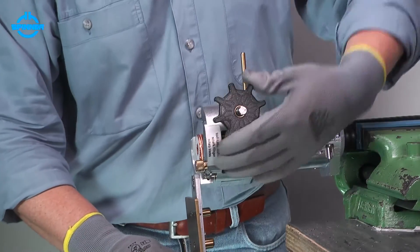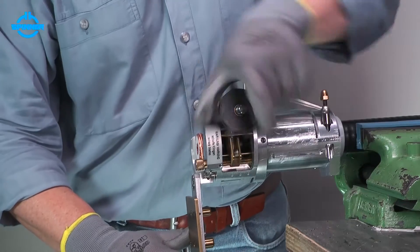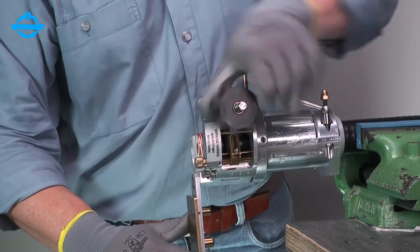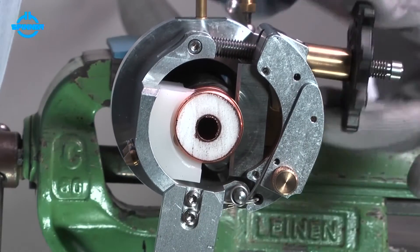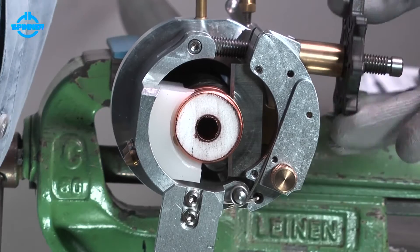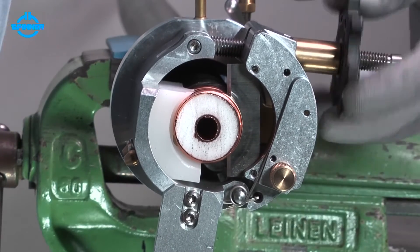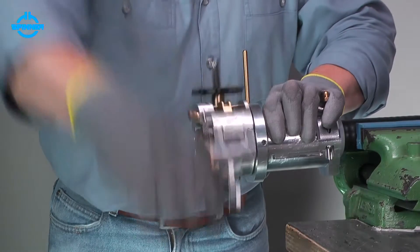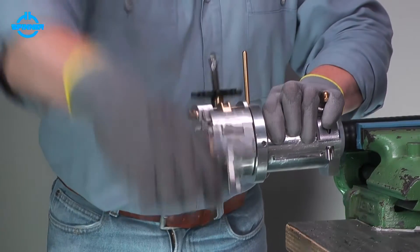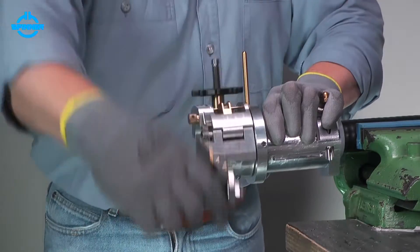After cutting the outer conductor, the feed handrail can be turned counterclockwise manually until the blade is through the foam and just before the inner conductor. Cut the inner conductor by turning the crank clockwise. The cable is trimmed when the inner conductor is completely cut.